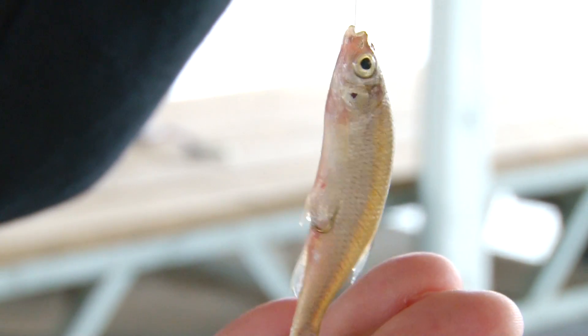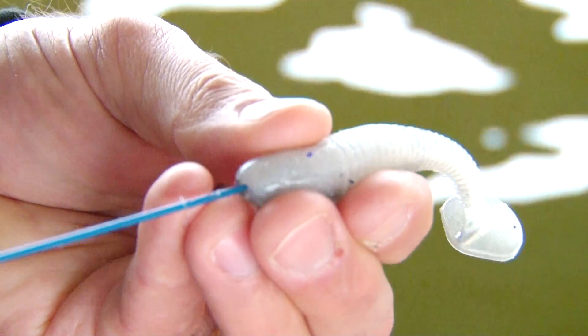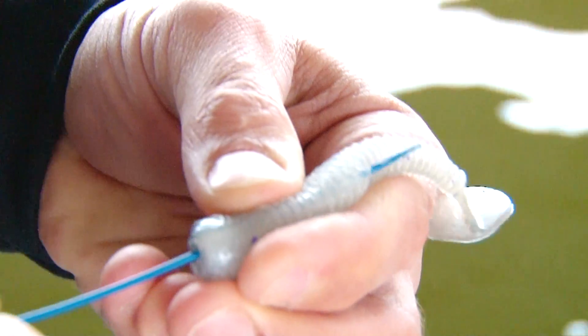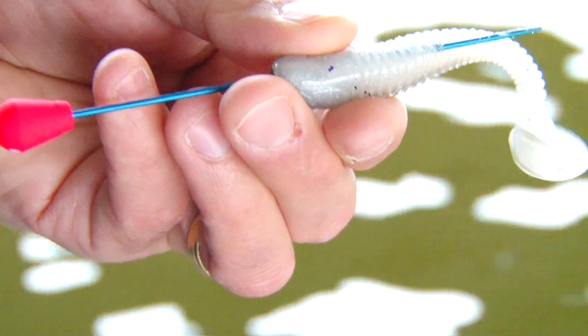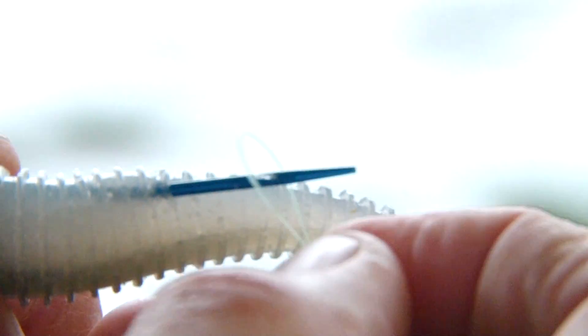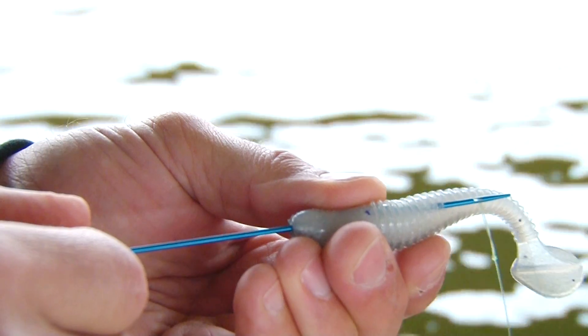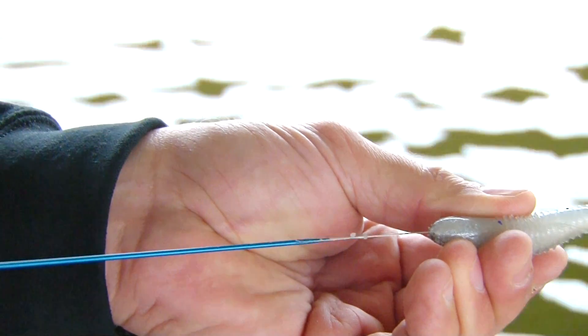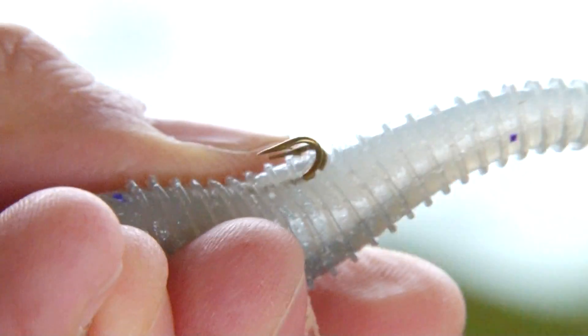It also works on plastics, whether it's worms or plastic minnows. You do the same thing. You put the hook threader tool right into the head of the plastic, feed it through. You find a point where you want the hook to be. Once again, you take your snelled hook, put it into the hook in the end of the Hook, Line, and Threader, and slowly pull it through right until the shank of the hook goes right into the plastic.